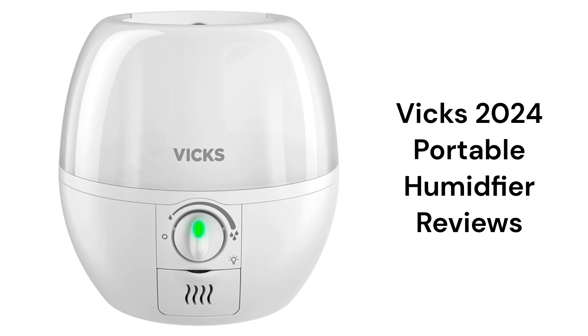These humidifiers are made in China by Kaz and they can be purchased online through Walmart or their Amazon store, but their guarantee is not as good as some of the other brands.